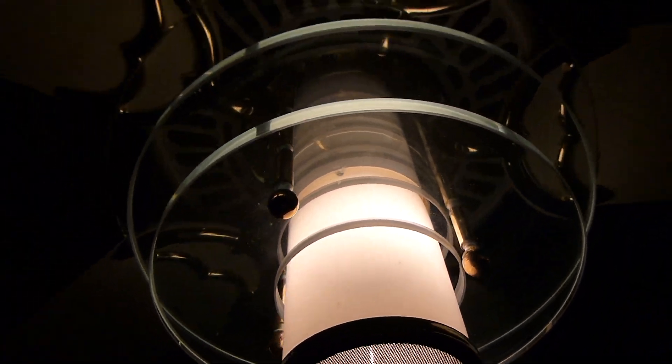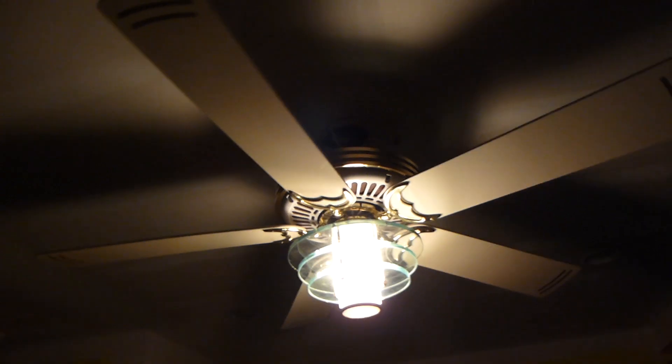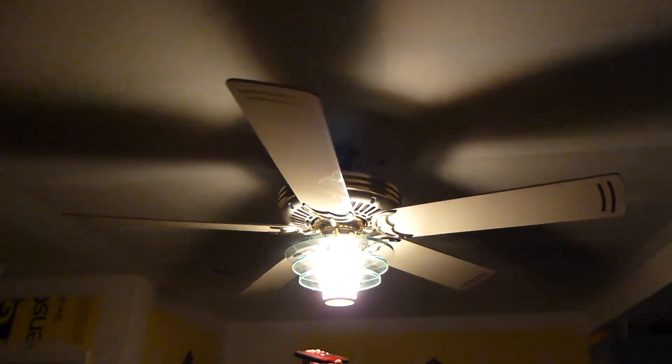There's a little mesh piece. On some of the fans this is glass here, but on some of them it's plastic. I don't know why they did that or how long that lasted, but that was a thing for some reason.